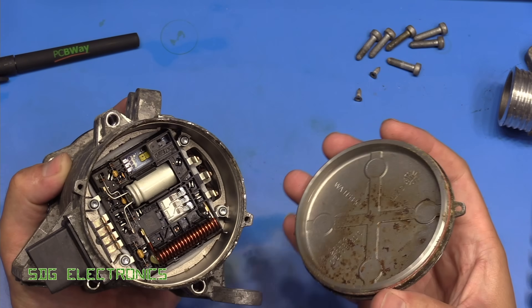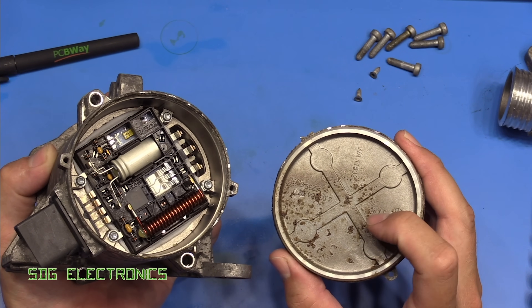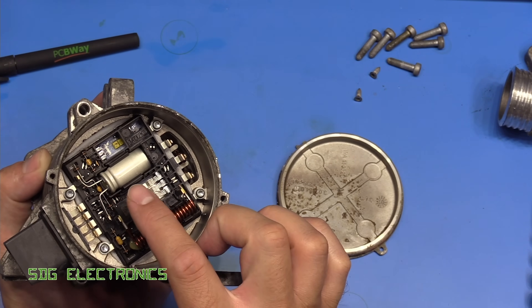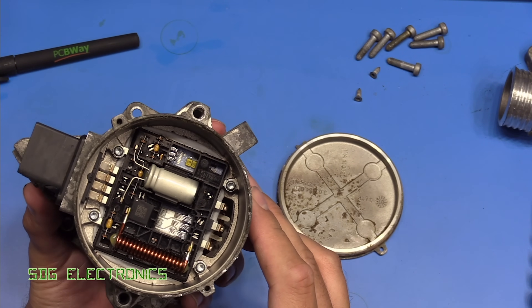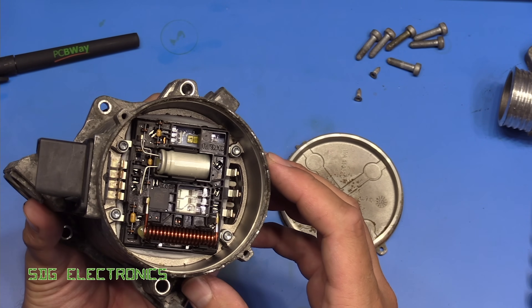I did manage to get the cover off and it looks like — well, first of all we've got a bit of debris here which I'm not sure if something has gone bang on the inside — and then we've got what appears to be some kind of hybrid or ceramic construction, not a PCB as I was expecting.